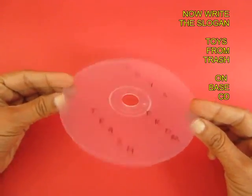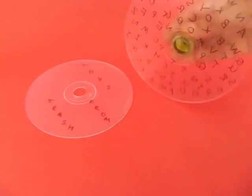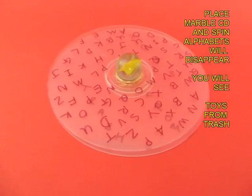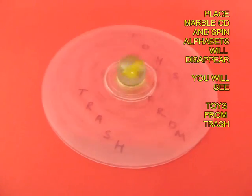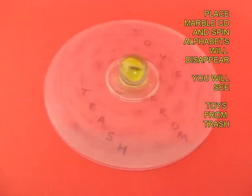Try it with another message. This time we are going to write 'Toys from Trash.' This is the back view. Once again keep it on the floor. Place the marble in the middle of the base CD with the message, and once you spin the marble you can clearly see 'Toys from Trash' written as a slogan on the base CD.